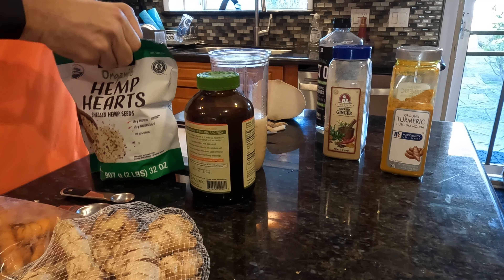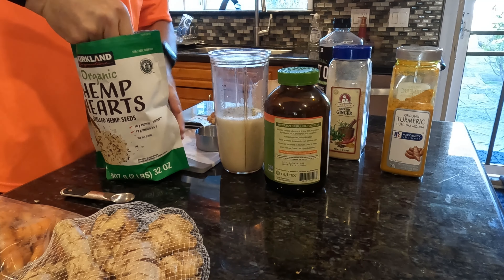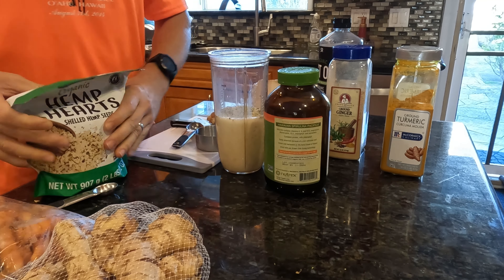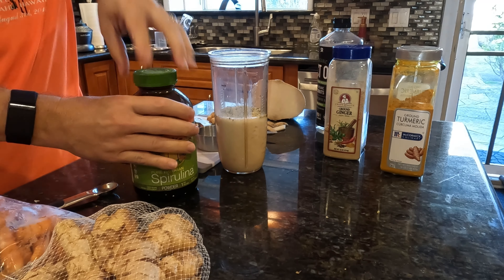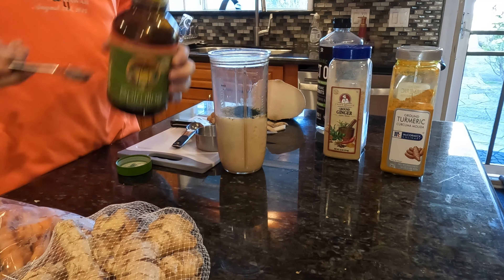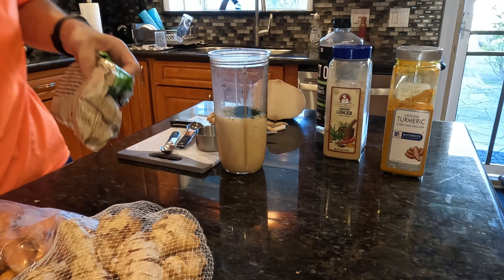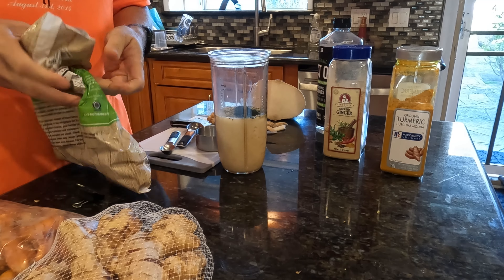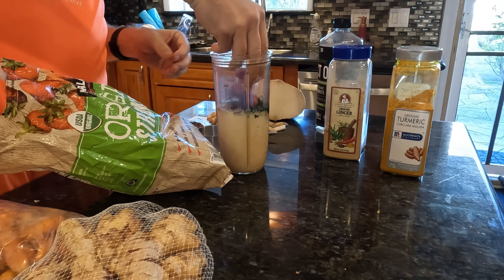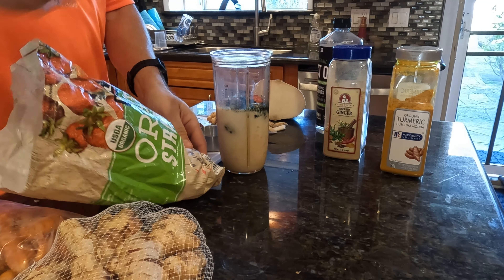We use the coconut milk, coconut water, and almond milk for the creaminess and fluid of the shake. We don't use any ice in this shake. Now we're also going to put in two tablespoons of hemp hearts. We have shelled hemp seeds and Hawaiian spirulina — we're going to do one teaspoon of that. Then we're going to put our fruit in, which is basically the source of the sugar for this shake.